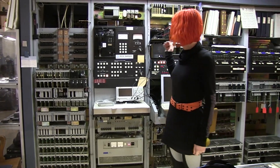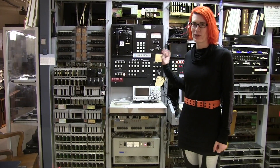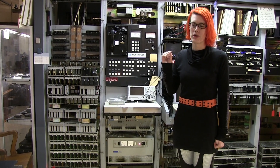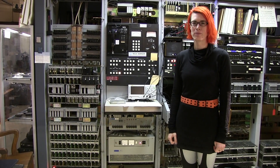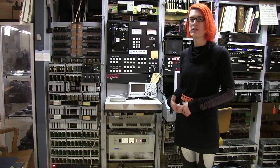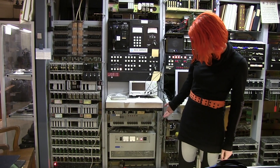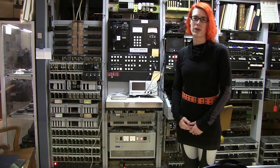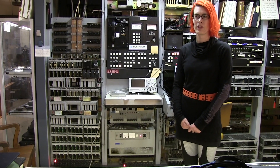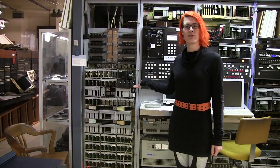Then there's the test frame, which has a trunk and line test panel. It functions very similarly to the local test desk and the trunk test desk in a more electromechanical telephone switch. It provides the same sort of tests and some of the same keys, but it's fundamentally much more modern. Below there is an inverter so that the teletype can run off of the battery instead of AC when the AC goes out.